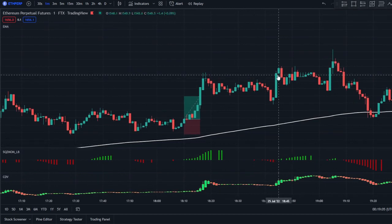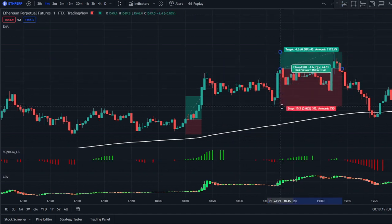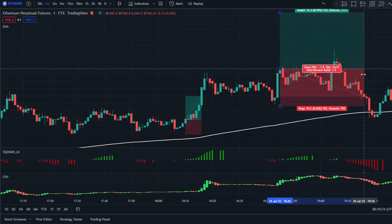Now we wait for another long signal. Right here we have a signal to go long because the squeeze momentum turns green and the CDV indicator shows a green signal. We enter there; stop loss will be right below the swing low and we target 1.5R — unfortunately this will be a loss, so we move on to the next signal.